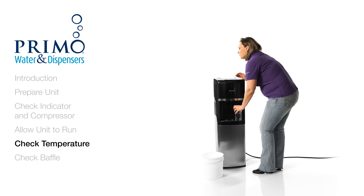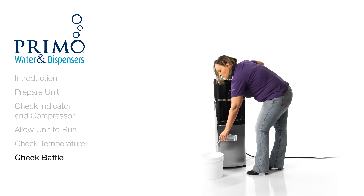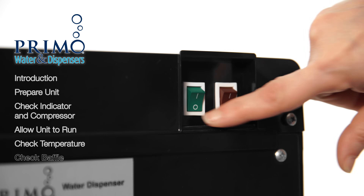If the cold water begins to get warm after you turn on the hot switch, we'll need to check your baffle as it may be out of place. First, turn off both switches and unplug the unit.